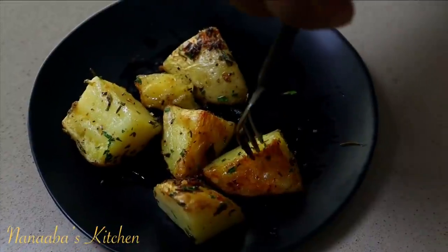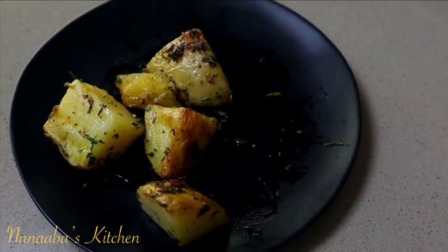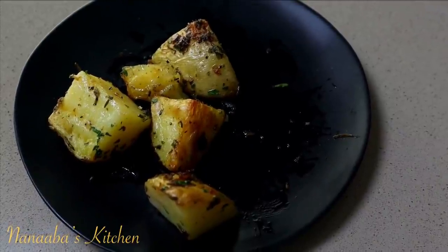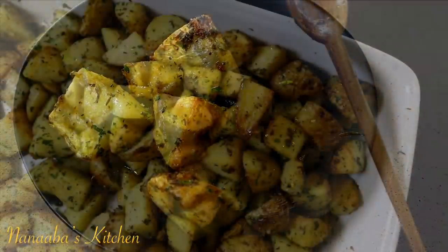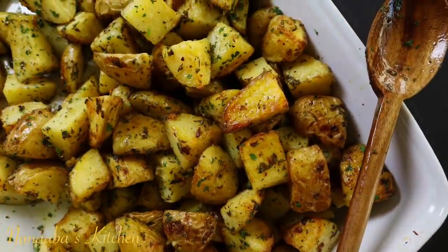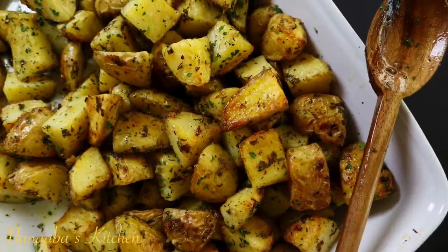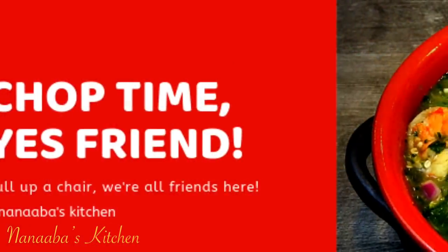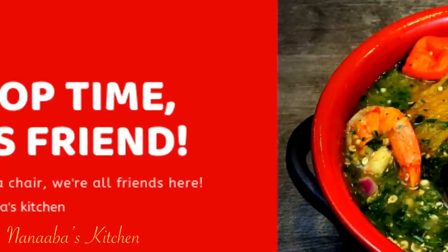Oh my god, that's what I'm talking about! You'll notice we didn't need to add any extra seasoning or salt because we generously seasoned it when we parboiled it. Also, the parmesan cheese helps to season it more — so these roasted potatoes are always a hit.